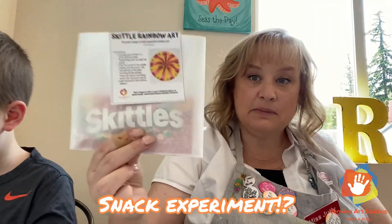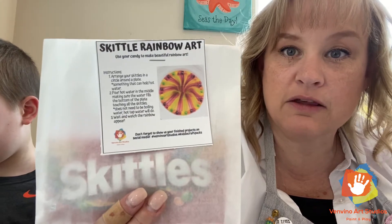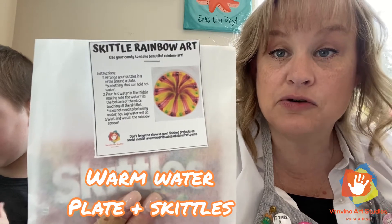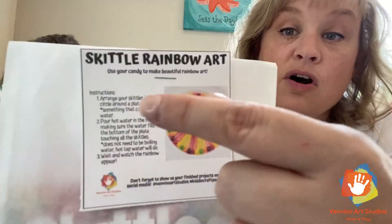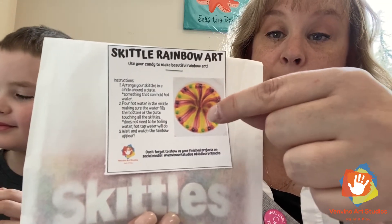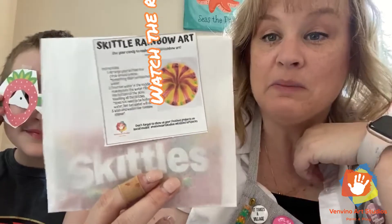Then you can paint it like your doughnut, let it dry, and glue on your sprinkles. We also have a science experiment in our Snack Attack Pack — has anybody seen this experiment? We give you a bag of Skittles and instructions on how to make the rainbow. You'll need a plate that does not soak up water, arrange your Skittles in a circle, then pour some really warm water right over them and watch the rainbow appear.